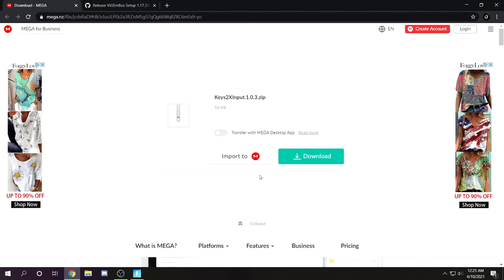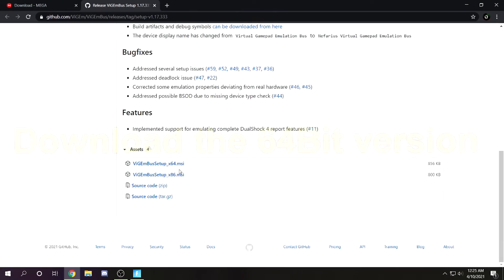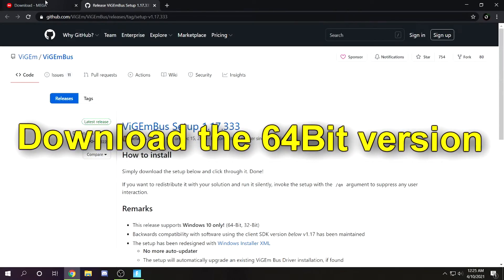As mentioned in the title, I'm also going to give you the best settings for this program. What you need to do next is go to the two links in the description. You're going to download both — the Keys2x zip and the bus setup, which are the actual drivers for the controller.